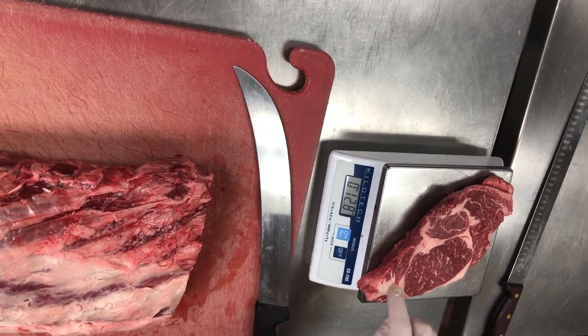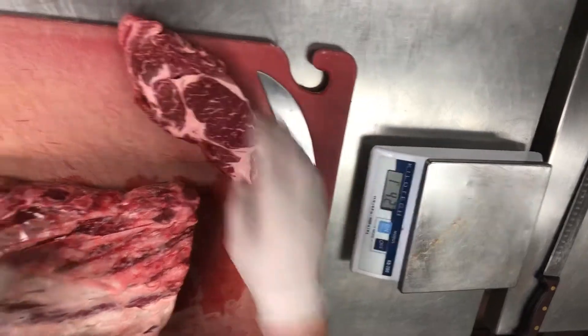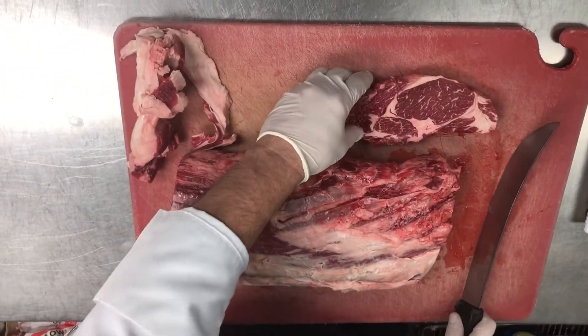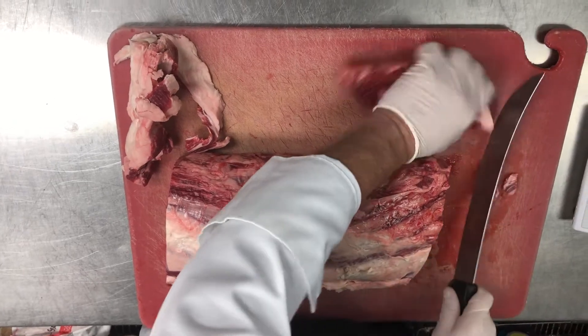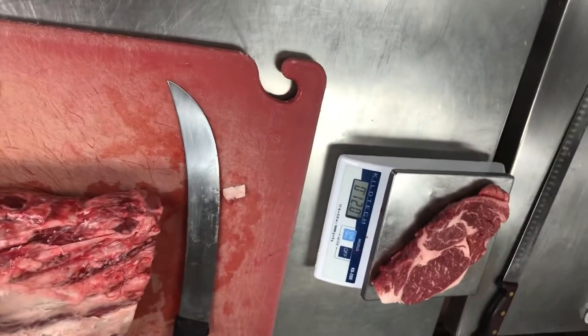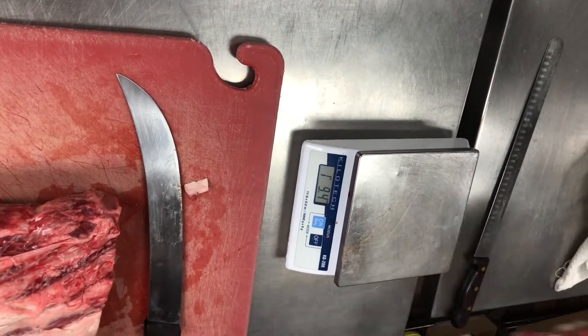What we want to focus on today is this lip. Typically what we've been doing is squaring off the lip and mitering down the steak to make 12 or 12.5 ounces. What we need to start doing instead is taking that entire tail and getting rid of it to shoot for that 12-ounce spec. There's a 12.